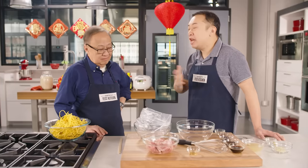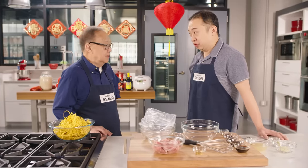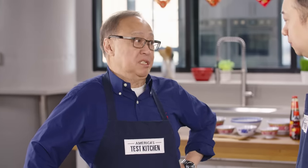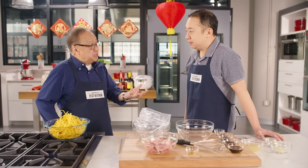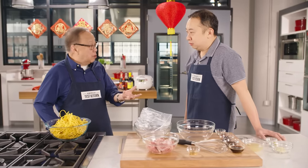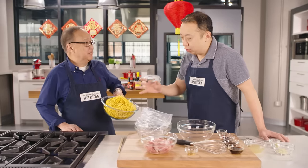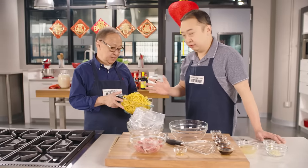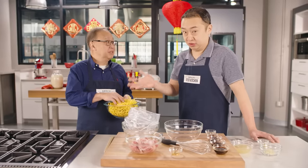There are many, many different types of Chinese noodles out there. In northern China, the white noodle is more popular, and in southern China, they use a lot of yellow noodles. Today we are going to use the yellow wheat flour noodles. You can find this in Chinatown — very inexpensive and readily available.